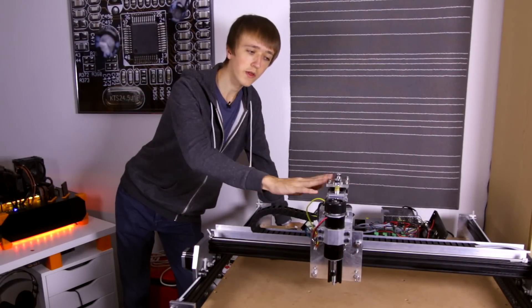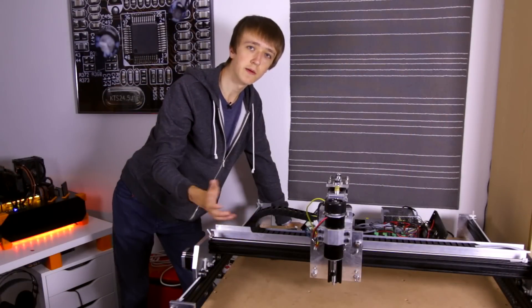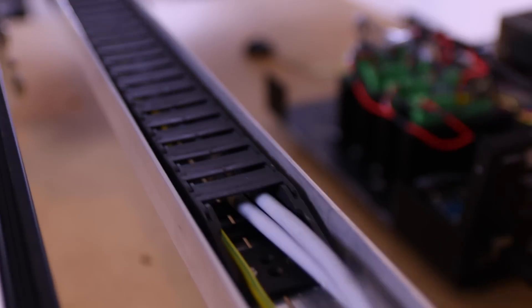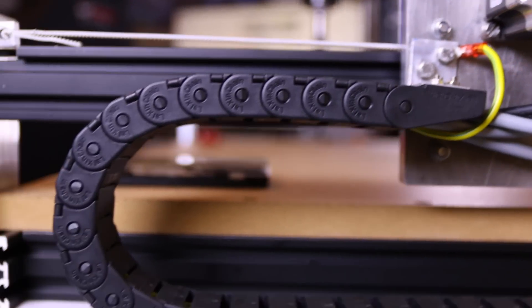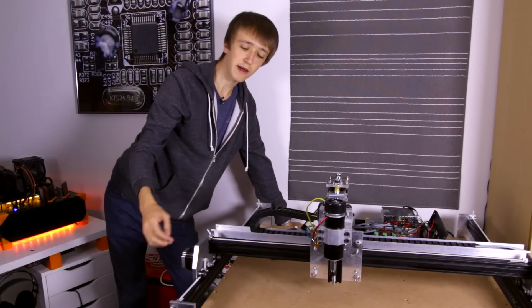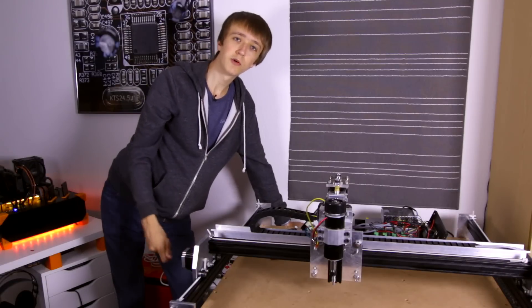The way I hooked my motors up is that I have drag chains along the X and Y axes where the cables for the motors run through, so there isn't a big cable clutter everywhere. For example, the Z motor cable goes in here, through this drag chain, back out and into the next drag chain, and then back into the control box. For the Y motor on this side, I fed the cable through one of those beams so that it is protected and hidden.